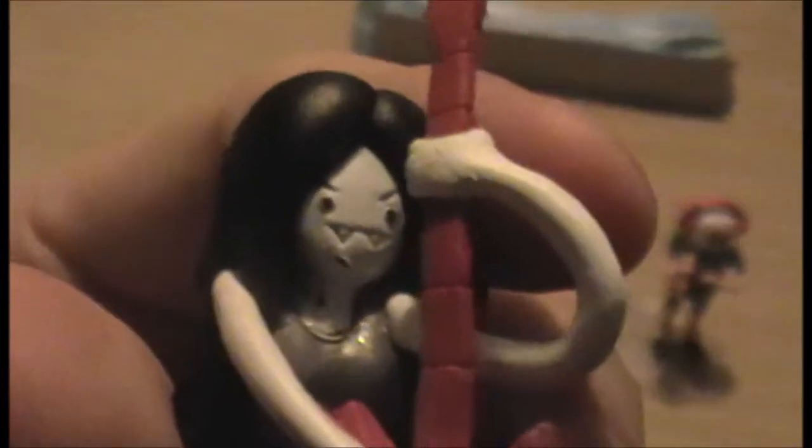Rating: as for paint and detailing, I'd probably give Finn an 8 and Marceline a 9. Marceline seems slightly more detailed. Oh, actually, there's a bit of black on her chin that makes her look like she's got a bit of facial hair there, which is a bit odd. She's got the holes on, I believe, the wrong side of her neck. But, whatever — maybe that's just a fault of the manufacturer.